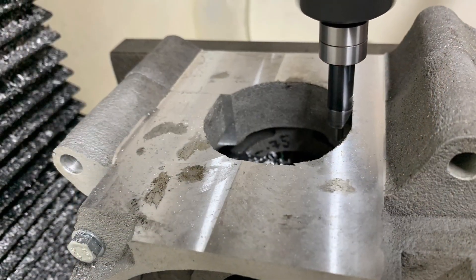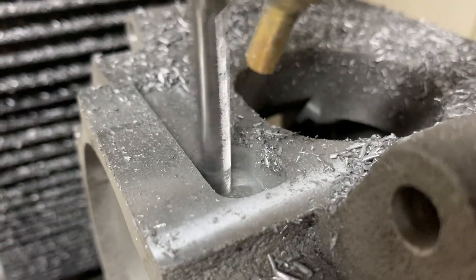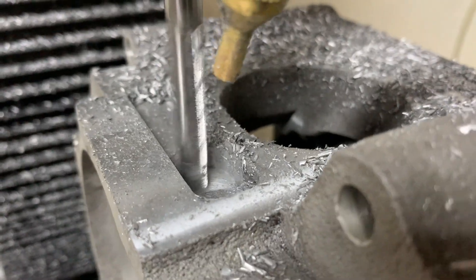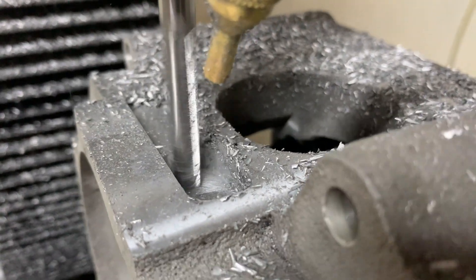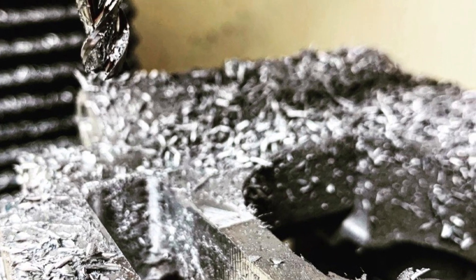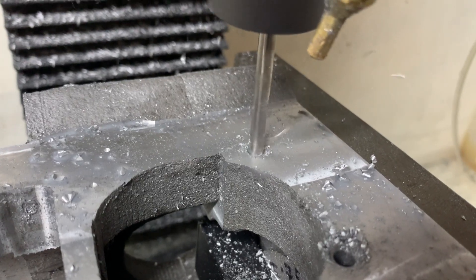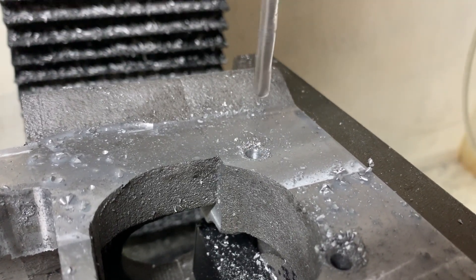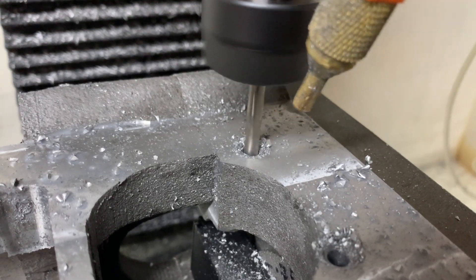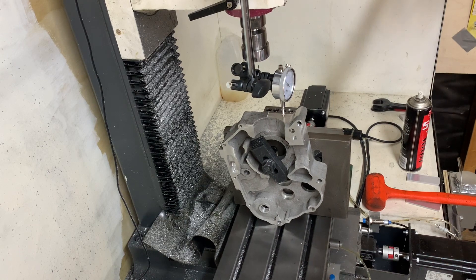Next I used the trusty edge finder to set the datum for the subsequent machining operations. Once the cam chain tunnel was machined, the only thing left to do was spot drill and drill the 5mm holes for the cylinder studs.